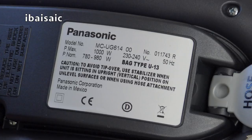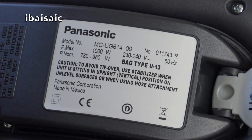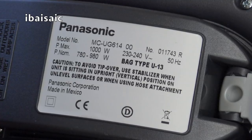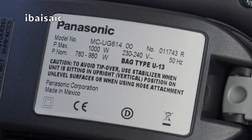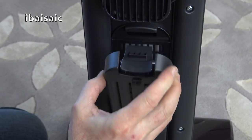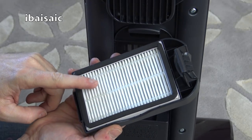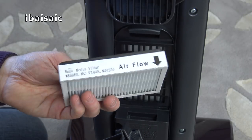Here are the details at the back: model MC UG614-00, PMAX 1000W, PNUM 780-980W, bag type U13. Made in Mexico. This is the exhaust vent and there's a HEPA filter behind it. I've already checked Panasonic's UK website — the bags are pretty expensive, over £10 for four. But the HEPA filter was very cheap, about 97 pence. I don't know if that's a mistake, but I'm going to order some while I can.